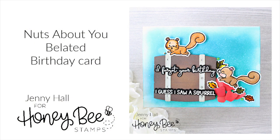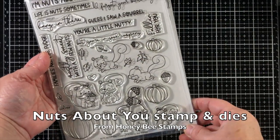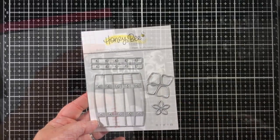Hello, Jenny Hall here for Honey Bee Stamps. Today I'm creating with the brand new Autumn Afternoon release. This is the Nuts About You Stamp and Die Set and the Apple Barrel Dies.